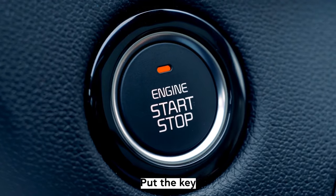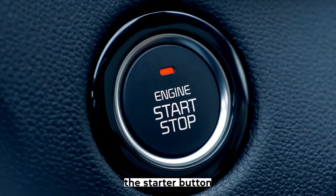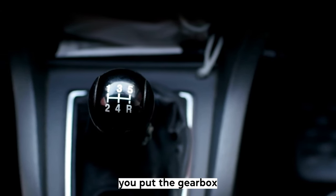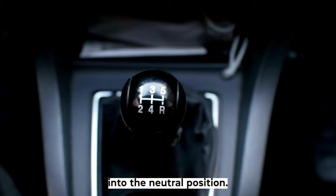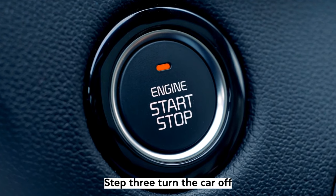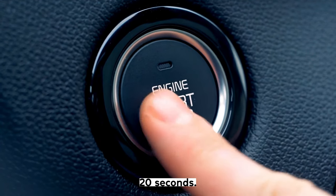Step 1: Put the key into the ignition or use the starter button to turn the car on. Step 2: Make sure you put the gearbox into the neutral position, often displayed as an N. Step 3: Turn the car off and wait for approximately 20 seconds.